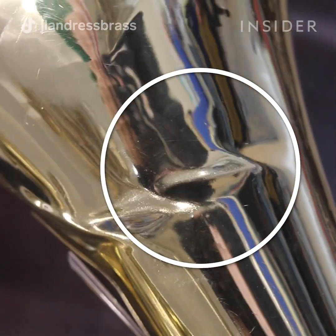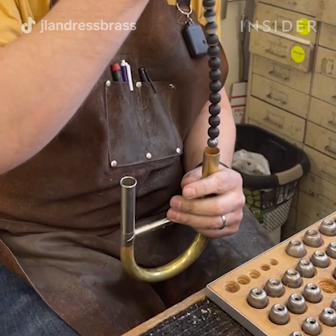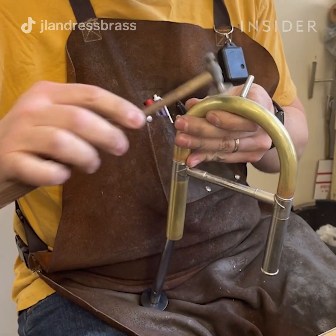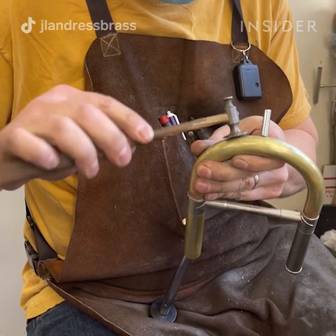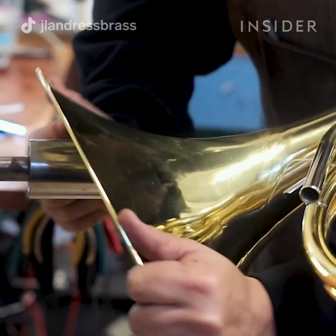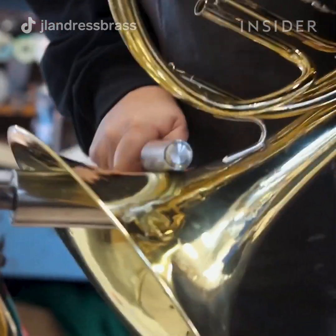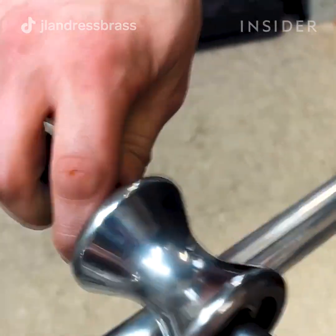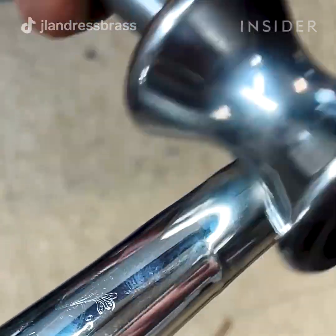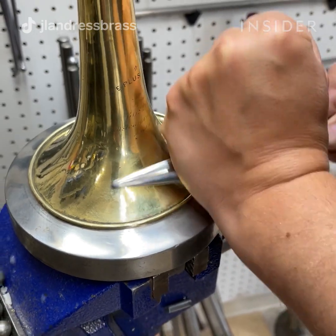To get dents out of brass instruments we have a lot of specialized tools. We have what we call a dent ball, which is basically a steel barrel-shaped ball that comes in gradual sizes by about five thousandths of an inch. We also have mandrels, or steel forms, that we can use to shape the metal. We have burnishers or rollers — a hardened piece of steel that either rolls between the instrument and a mandrel to reshape it, or a hand burnisher which is a solid polished piece.